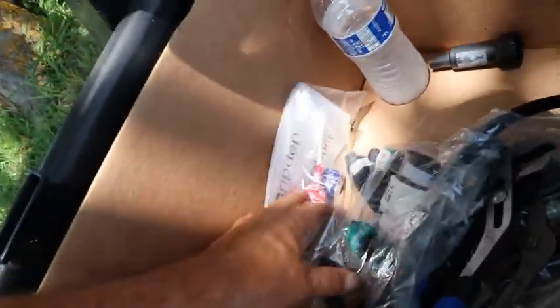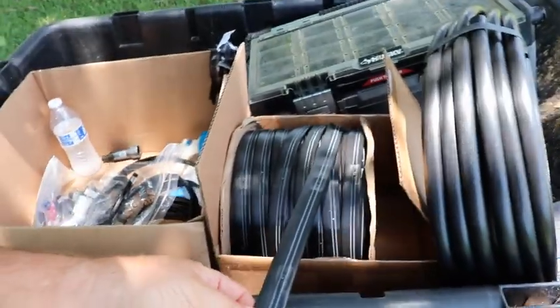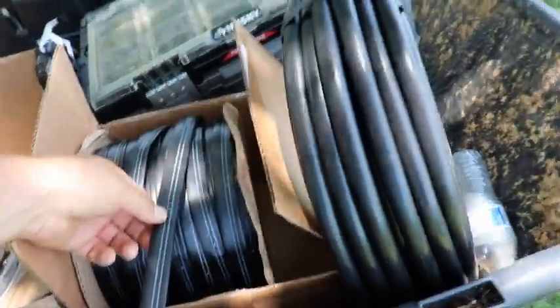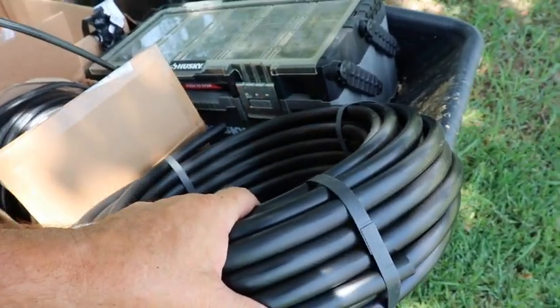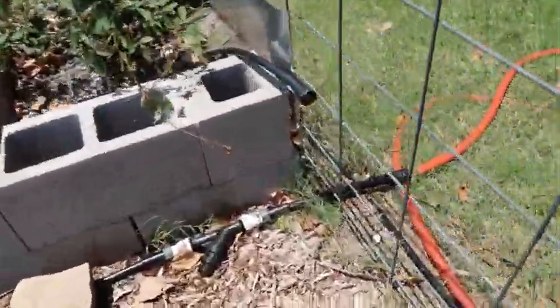The kit came with all the parts and all the fittings I needed for 300 feet of drip tape. I also bought an extra thousand-foot roll of drip tape with emitters about six inches apart. The other thing I needed — which actually came with the kit — is the main line tubing: half-inch irrigation line, very flexible and easy to use.